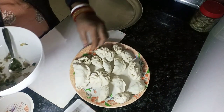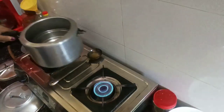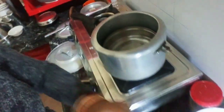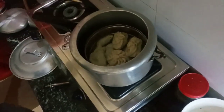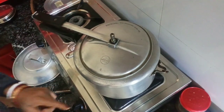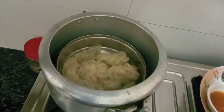I have made them in different ways — the size is also big and small. Now we are going to put it on gas. I have put it on gas and placed it in a cup. Now we will put the momo on the steamer. Look, our momo is ready.